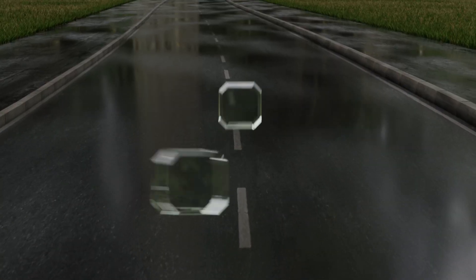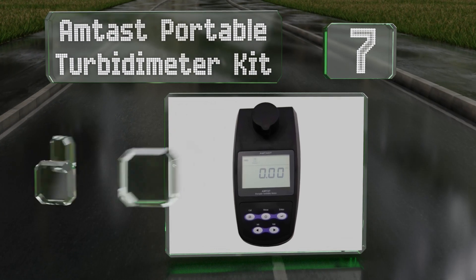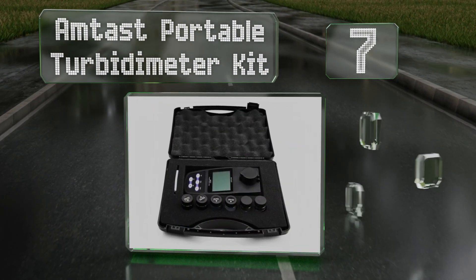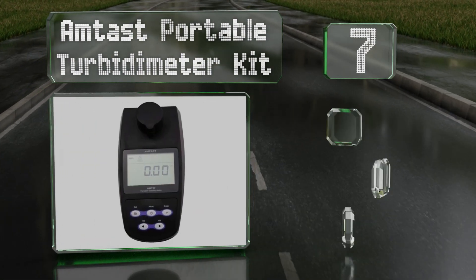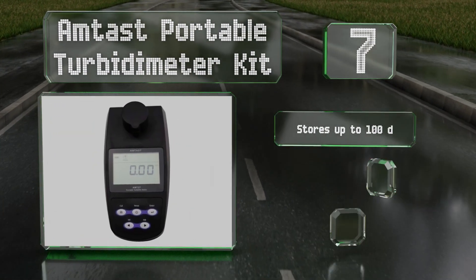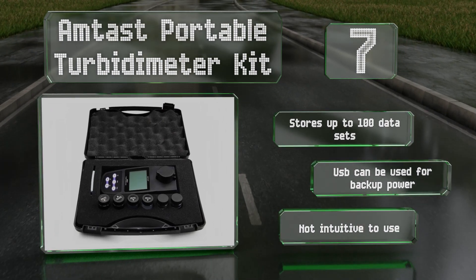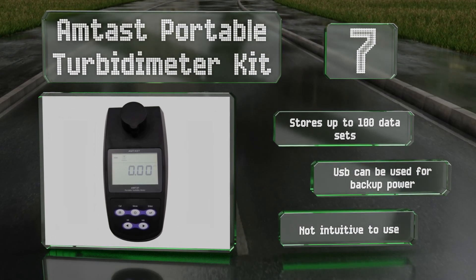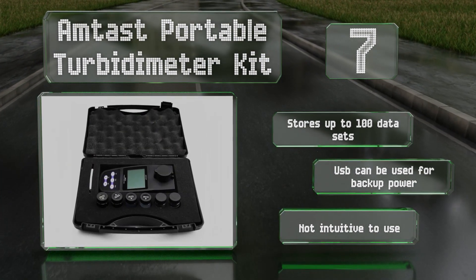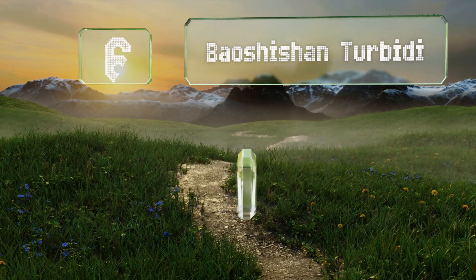At number seven, the AMTAST portable turbidometer kit is a more affordable option for those not working in a lab setting with rigorous standards, but who still need somewhat precise results. It comes with a silicon photodiode detector and a measurement range of 0 to 1100 NTU. It can store up to 100 data sets and its USB can be used for backup power, but it's not intuitive to use.